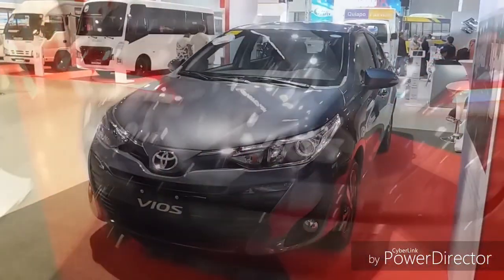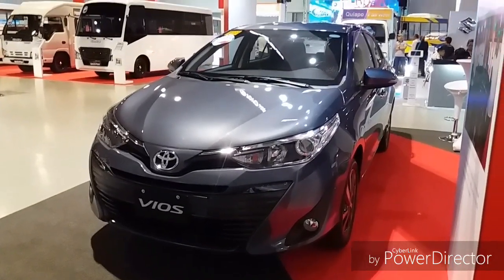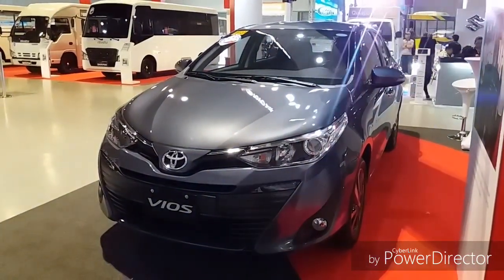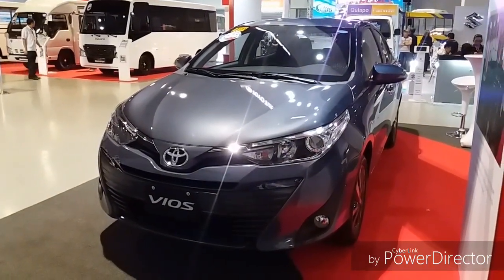I hope you enjoyed the video of the 2018 Toyota Vios 1.5G. There's a lot more to come, so please subscribe, share, and like my videos. Thank you everyone, and this is Durmduts23 signing out.